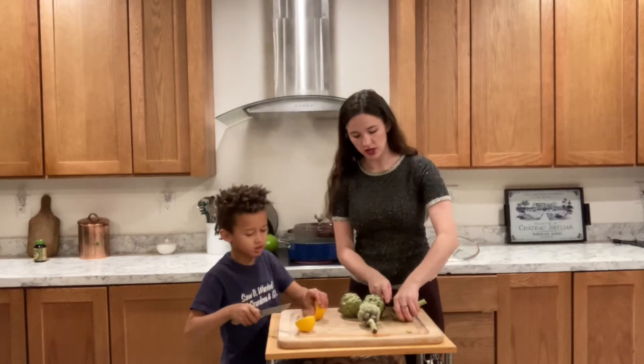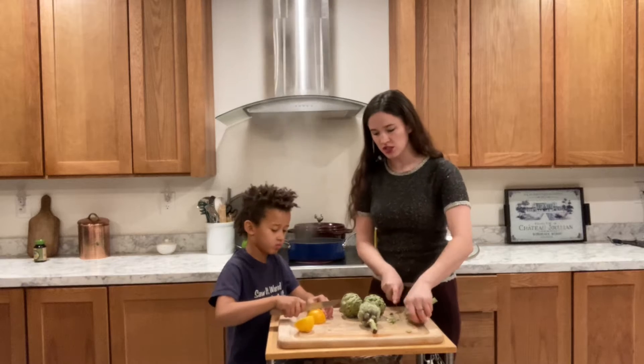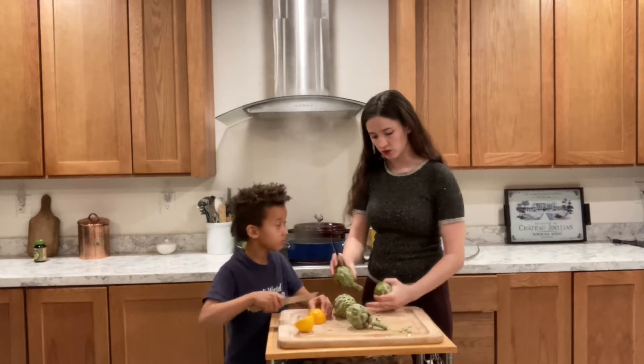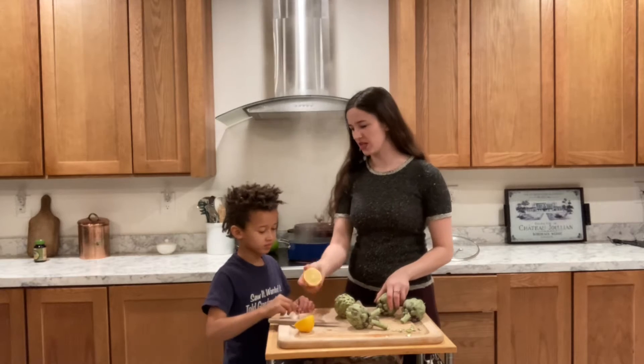Just because if you don't cut it — I love the stem though — just cut right in the middle. And then we're going to put the whole lemon in the water.